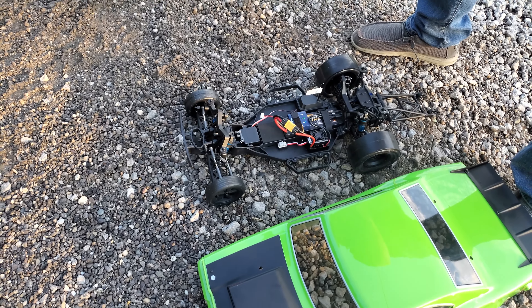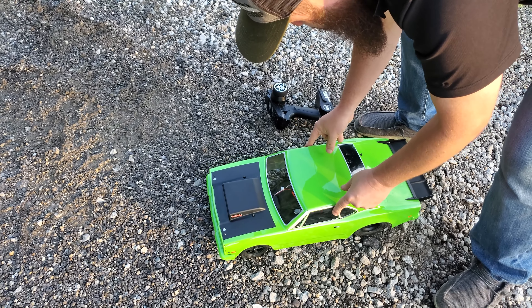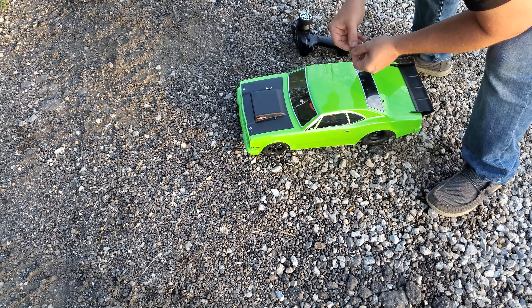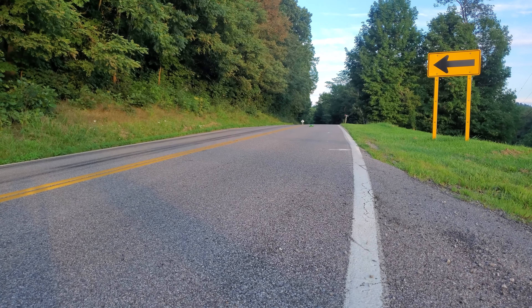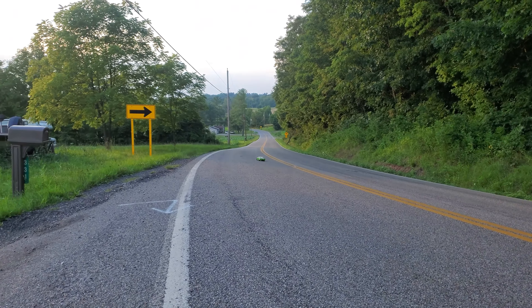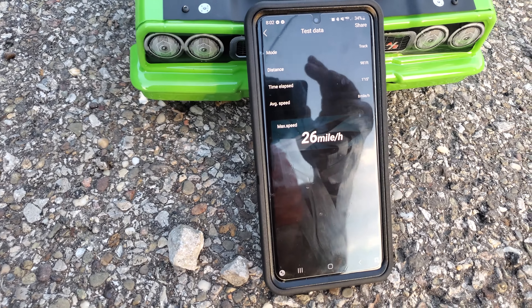So we're outside. We've got a 2S LiPo on there. We're going to do a top speed run with the 2S and one with the 3S, and then we'll do a 132-foot drag run with both batteries. Here's the 2S top speed run — 26 miles an hour.